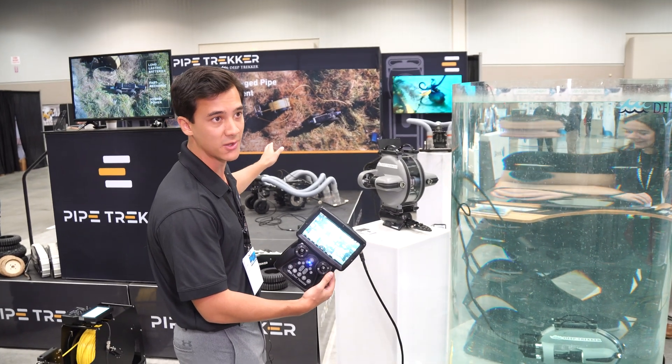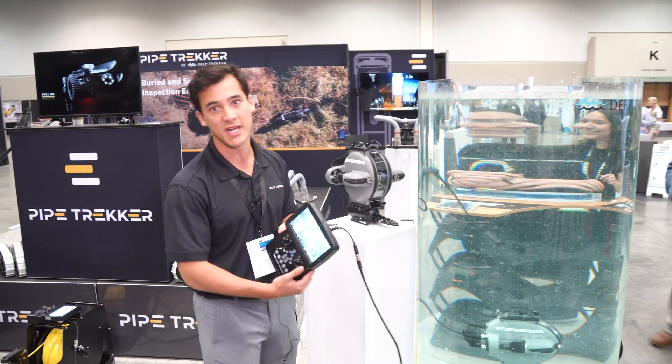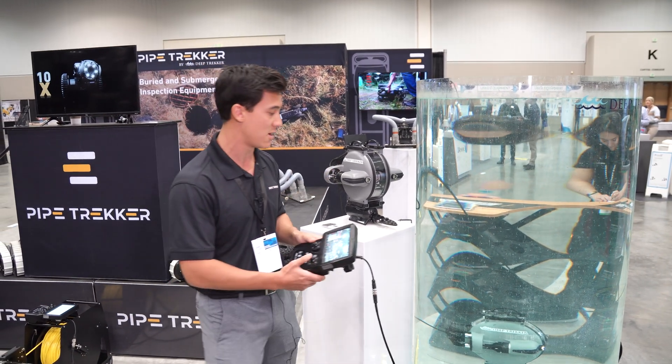Behind us here we also have our BAT crawlers. So if any sediment is identified in the water tank, you can just drop those in and do a complete sediment removal to a topside trash pump — also without dewatering.